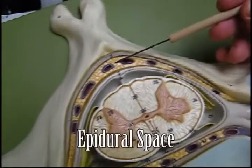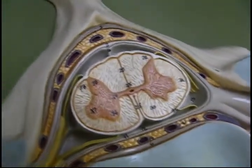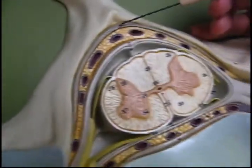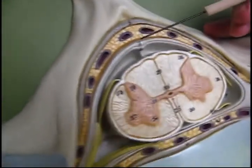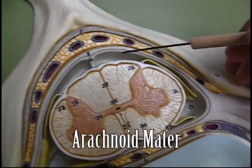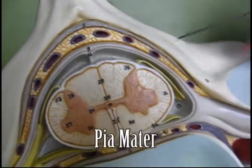That's the epidural space with epidural vessels. It's the yellow ligament — it's not yellow, but it's the yellow ligament. So: yellow ligament, epidural space, dura mater, subdural space, arachnoid mater, subarachnoid space, pia mater.